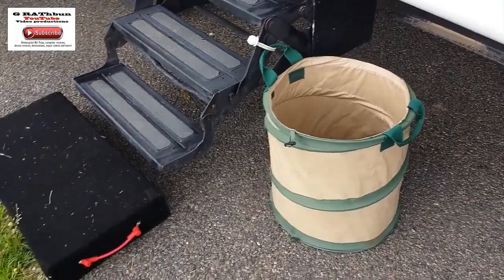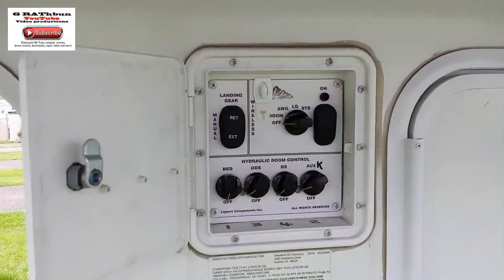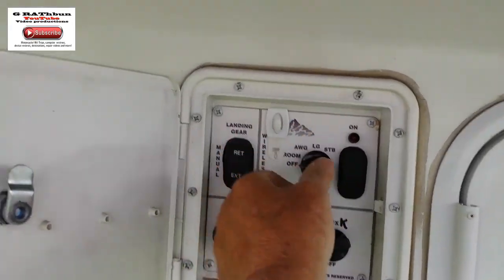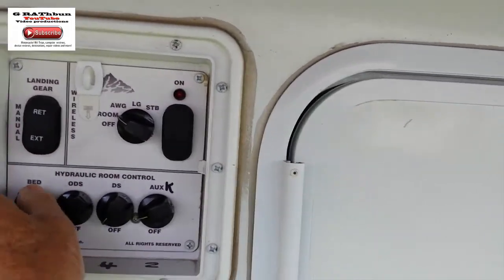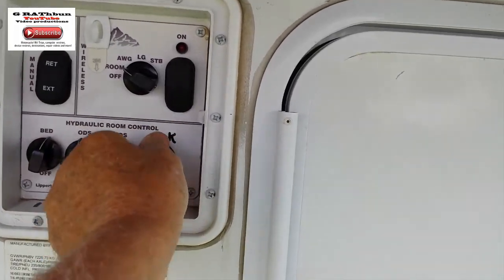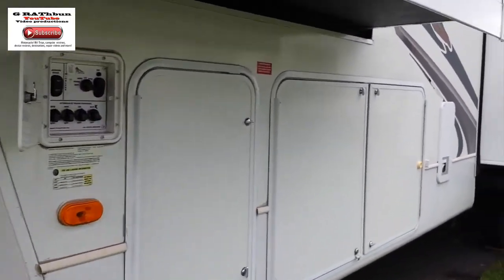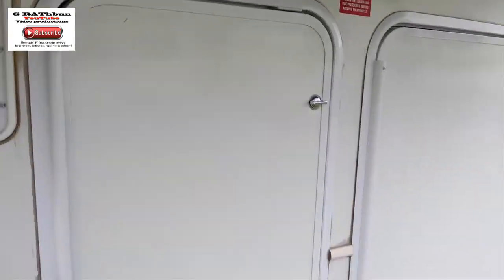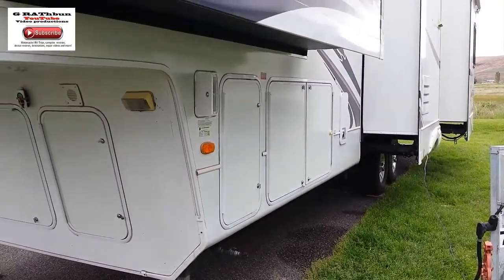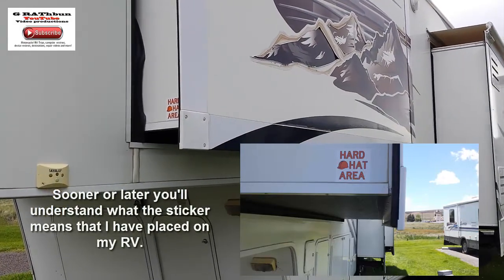Now start putting things away — throw your trash away, store your trash cans and anything else outside. On my unit we use remote controls, but you can do everything manually. We're going to bring all the slide-outs in — I turn them all on because they will go in sequence. Once they're all switched on, we push the button and each slide-out goes in one at a time.